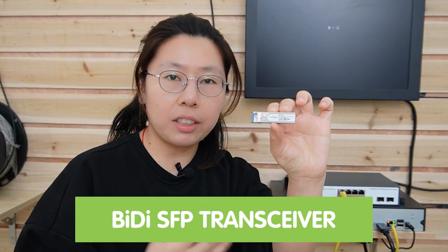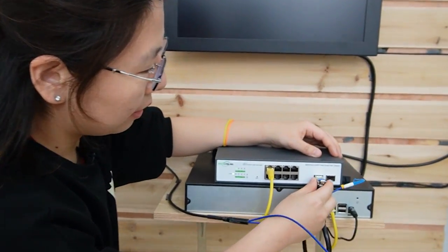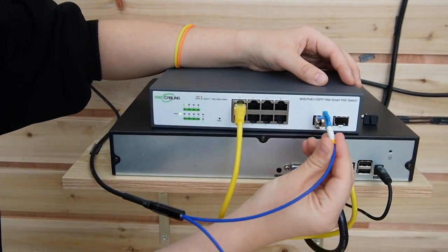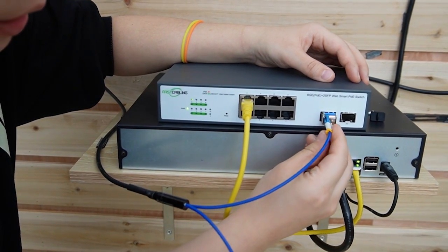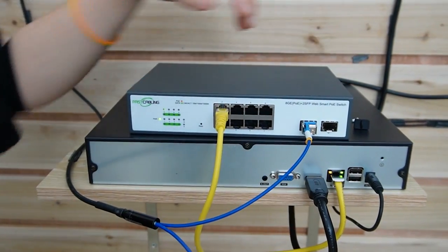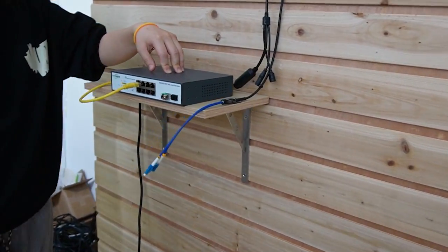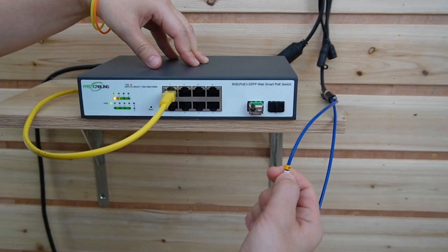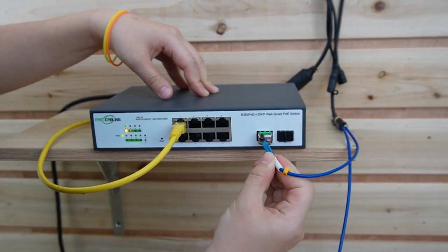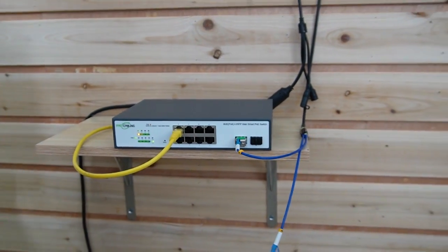Today we are using a BiDi SFP transceiver, and we are going to use only one strand. Let's connect it to the core switch using line A. Now let's move over to the edge switch — you just have to pick the right one. This one has letter A. Put the cable in, and now the indicator light is on and the camera is already working.